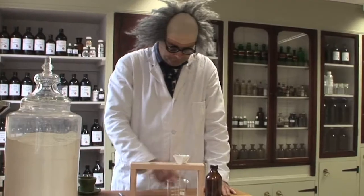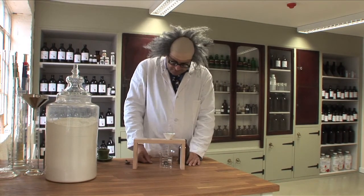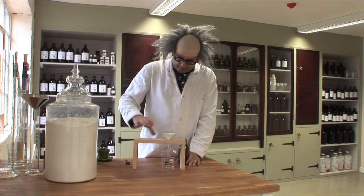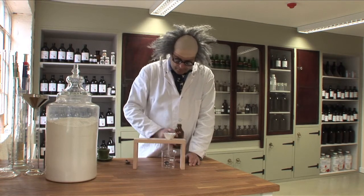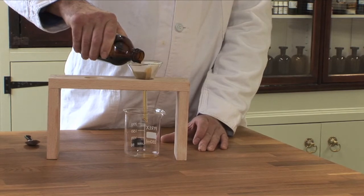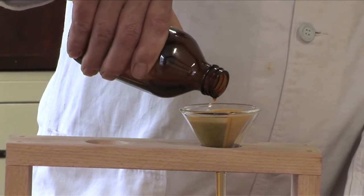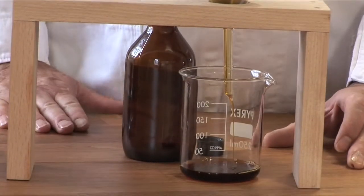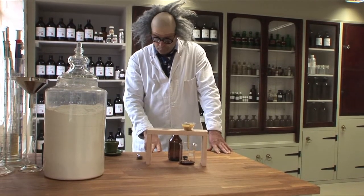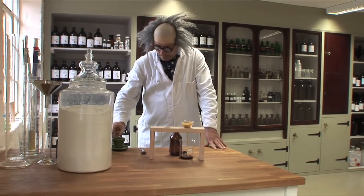I'm going to pour carefully the vanilla extract through this funnel, and hopefully it should be very, very clear. I'm using a Pyrex beaker so you can see it. It actually takes quite a while to go through because the filter is so fine. It's bloody cold.